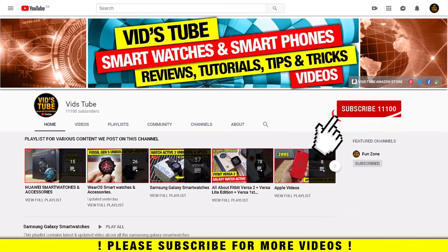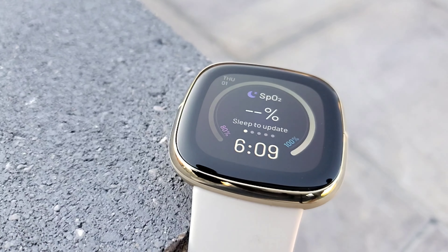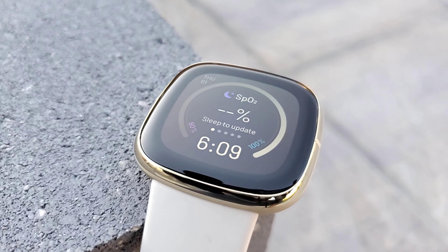The latest Fitbit Sense and the Fitbit Versa 3 both have a squircle design with all glass protecting the AMOLED display. The glass is entirely exposed, so it is very easy to get it scratched and scuffed. The same is true with the Apple Watch Series 6, but the Series 6 has ion-X glass which is stronger than the Gorilla Glass 3 on the Fitbit Sense or Versa 3.